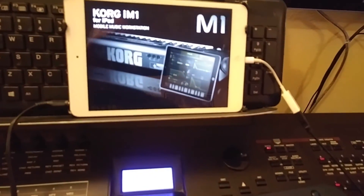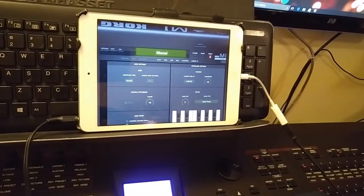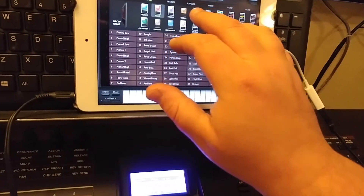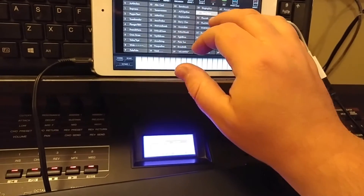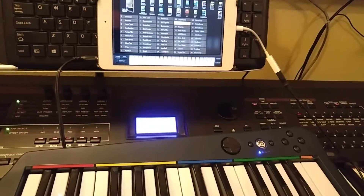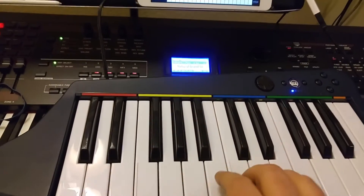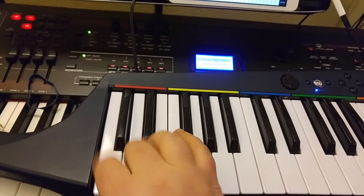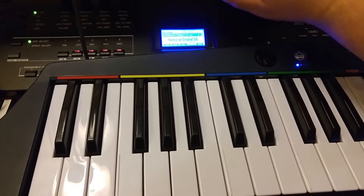Start with the Korg M1. Let's see if it works — I already know it works, so spoiler alert. Pull up a cool patch. How about some brass? Dual horn, how about that? It works like a charm. So that's the Korg.